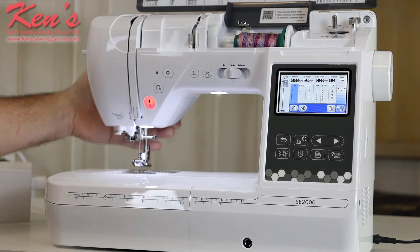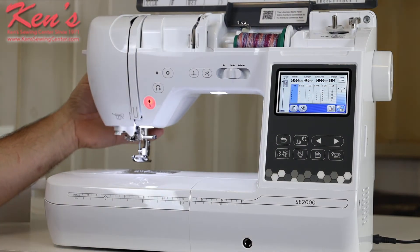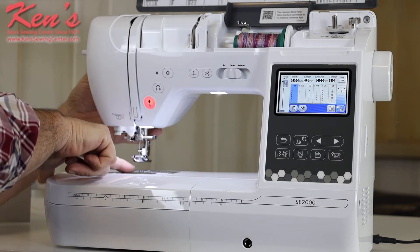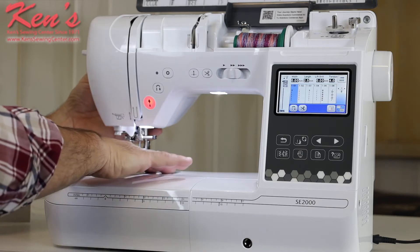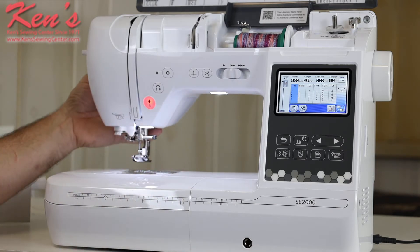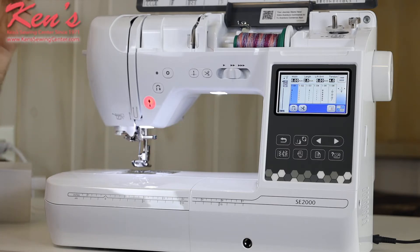The machine has the extra high lift under the presser foot, so if I'm working with thicker materials — quilting, hemming pants, things of that nature — I don't have to worry. There's a seven-point feed dog system, with seven contact points touching the garment, which helps on lighter weight materials, feeds them through, reduces puckering, and gives an overall better quality stitch. On the needle plate there are markings for seam allowances, and Ken's Sewing Center carries all the accessories for the SC2000.